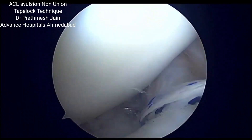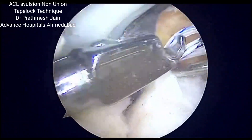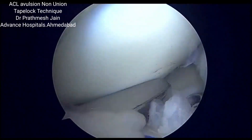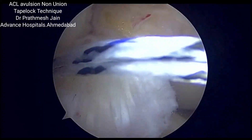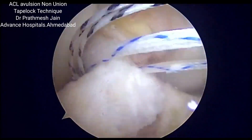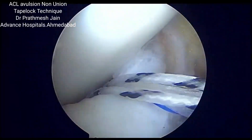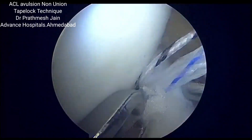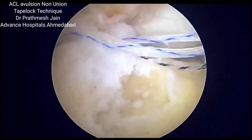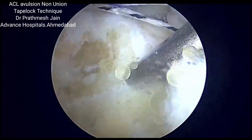After that, with the use of shuttling devices, we will be passing the tapes and the fiber wire. We pass one of the tapes through the stump and one of the wires through the stump. Once we are done with that, the fragment is in our hold. If needed, we can make an accessory portal for ease.